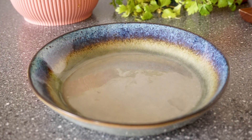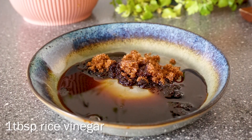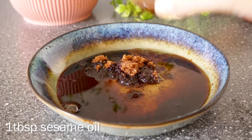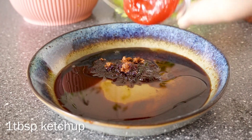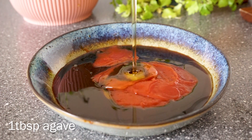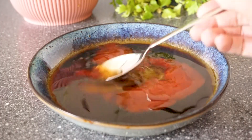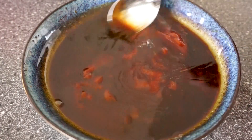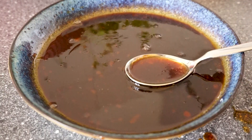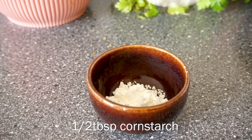Add cayenne pepper and a bit of cornstarch, then mix to combine. Let this marinate while we prepare the other ingredients. For the sauce, mix together brown sugar, soy sauce, rice vinegar, sesame oil, ketchup, some sweetener — I'm using agave — and some water. Mix to combine.